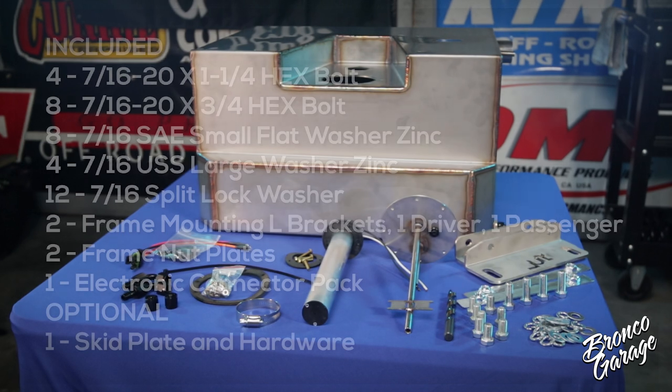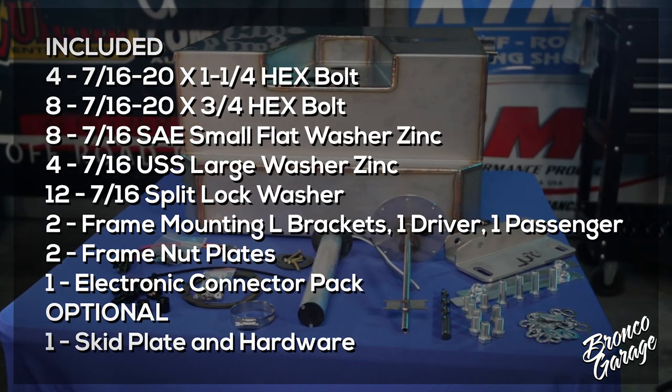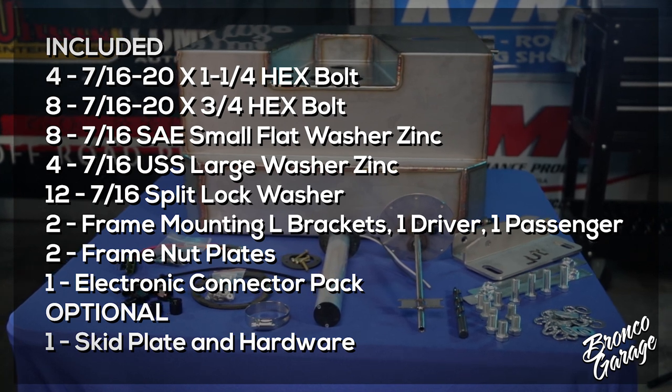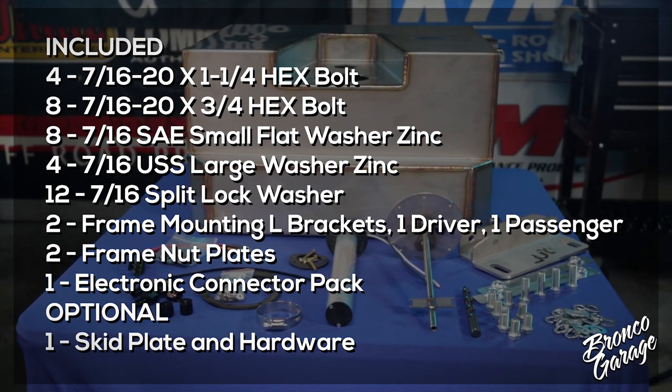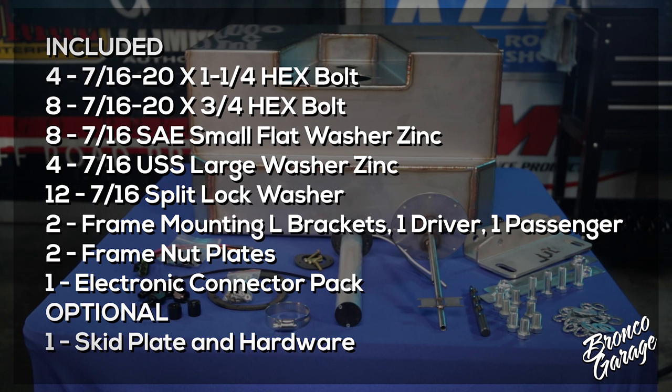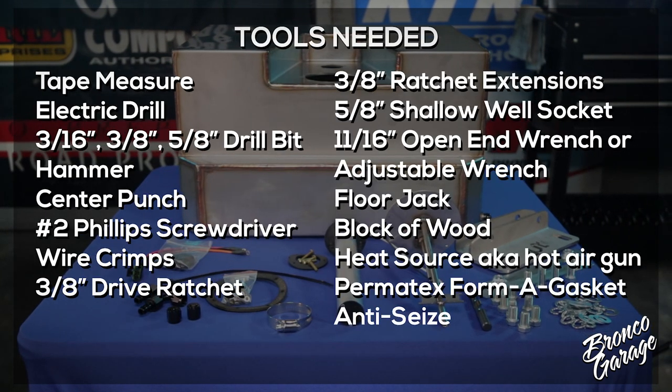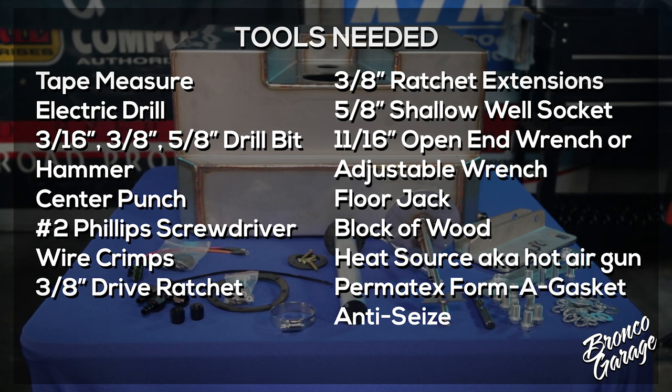I recommend as soon as the parts arrive, look for the hardware bag and check off the contents on the install instructions to verify all parts are accounted for and there are no damaged or missing parts. This includes checking threads for damage as well. Also make sure you have all the tools required.